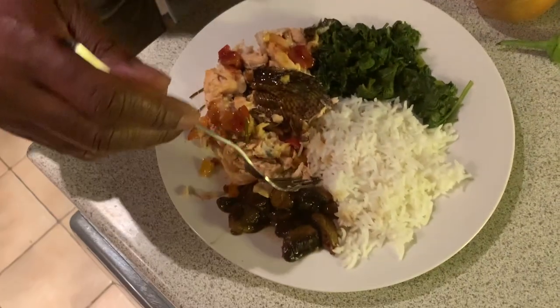It doesn't taste good! No good, man. Sorry - you better not eat it then, innit? Okay, thanks for watching the show guys - I'm joking! It tastes good. Thumbs up. Good stock then. Enjoy your food.